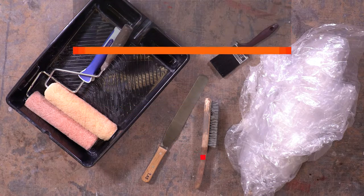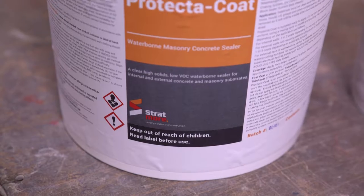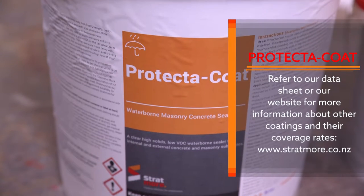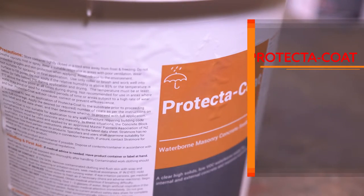On concrete blocks, one litre will cover about three to four square metres for the first coat, but this will vary depending on porosity — for example, if they are honed or not. Refer to our datasheet or our website for more information about other coatings and their coverage rates: www.stratmore.co.nz